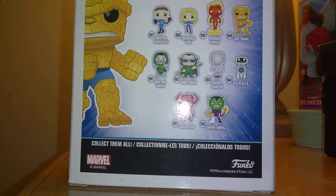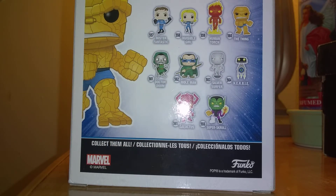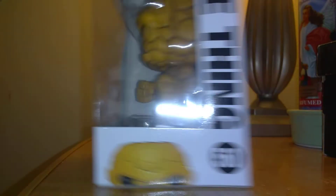Let me know down in the comments below guys if you want me to start collecting the Fantastic Four ones. Which one should I collect? The Human Torch would be pretty cool. Some of the villains. Silver Surfer would definitely be a cool one. But let's get on with the review.